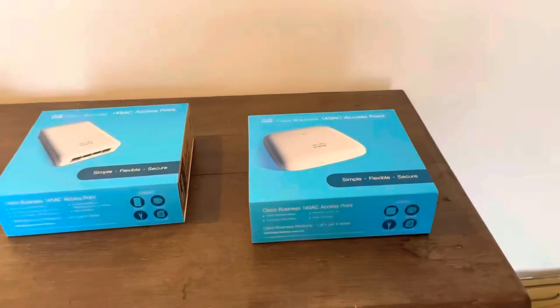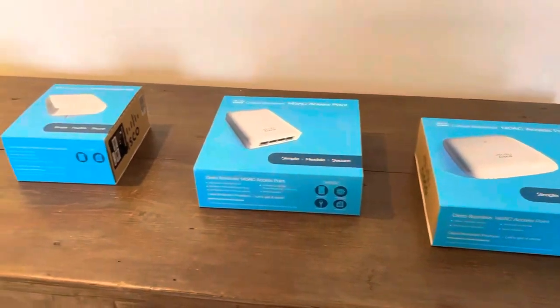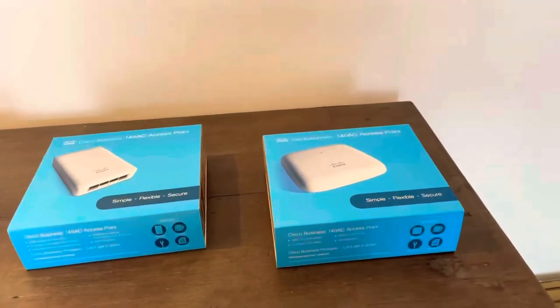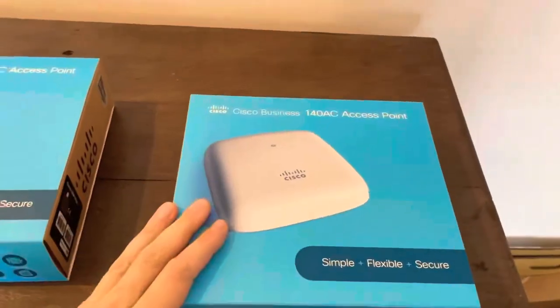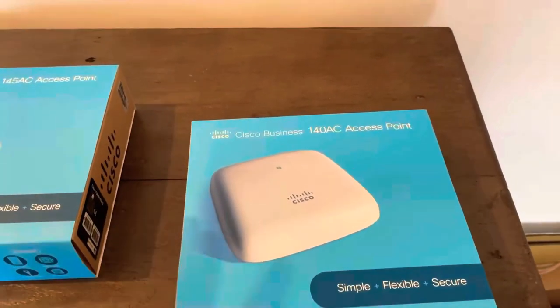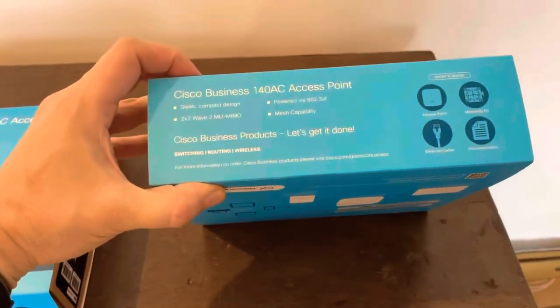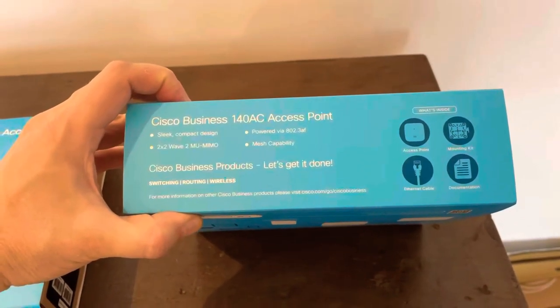Hello everyone, today I'm going to unbox the new 100 series Cisco Business Wireless Access Point. I'm very excited about it. They are brand new, they are made for small business and up to 50 users max, and they are very easy to use — I will show that to you.